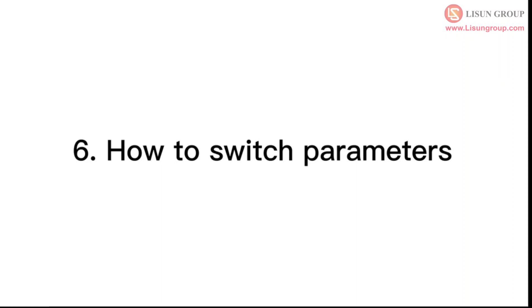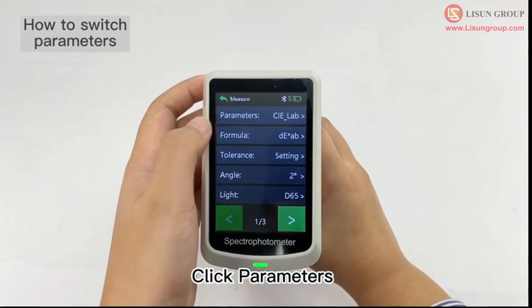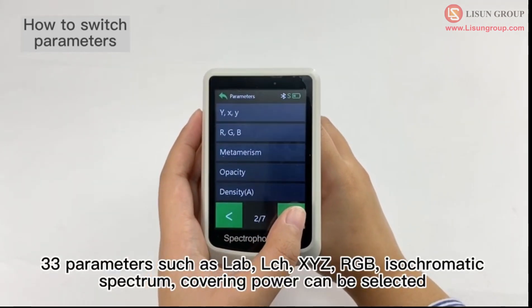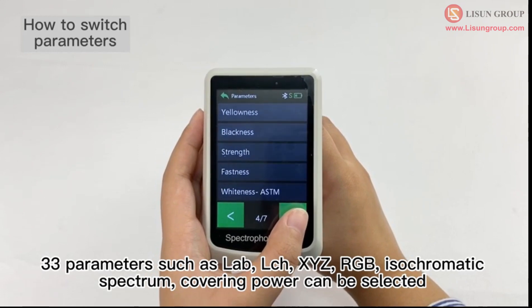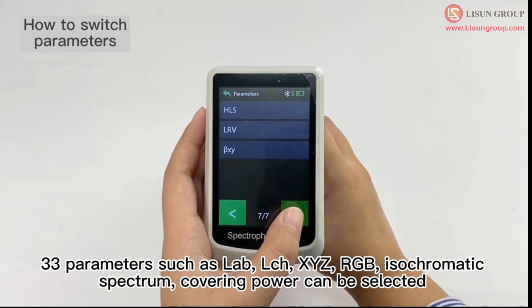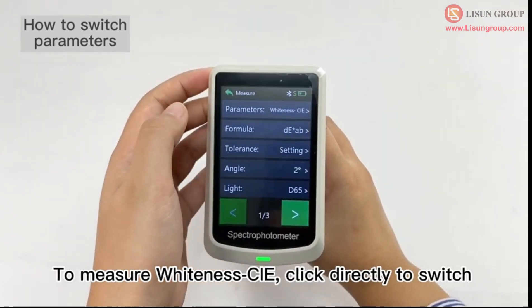How to switch parameters. From the home interface, click setting, then click measure, then click parameters. There are 33 parameters to choose from, such as LAB, LCH, XYZ, RGB, isochromatic spectrum, and covering power. To measure whiteness CIE, click directly to switch.